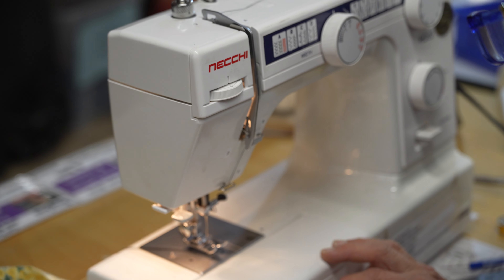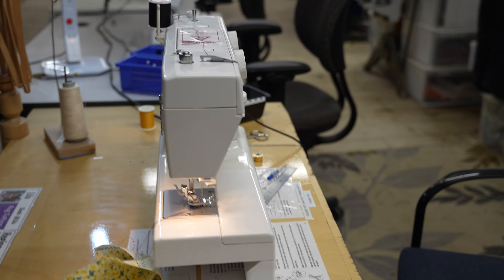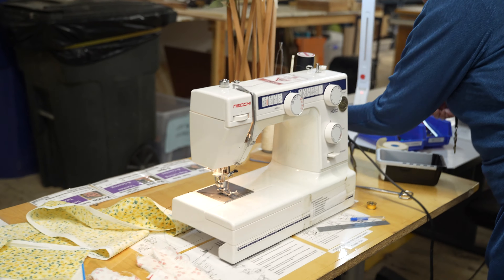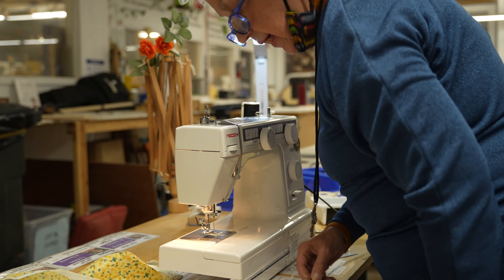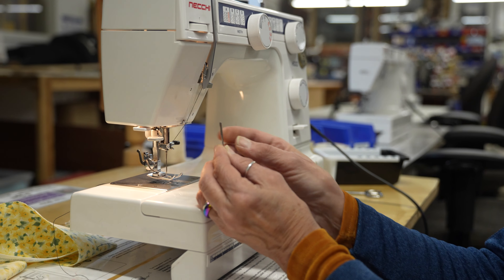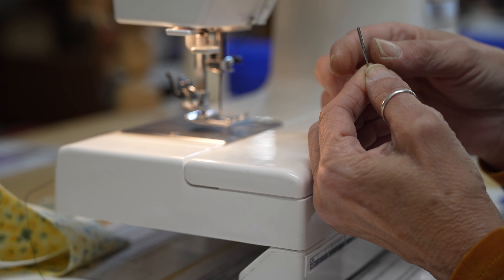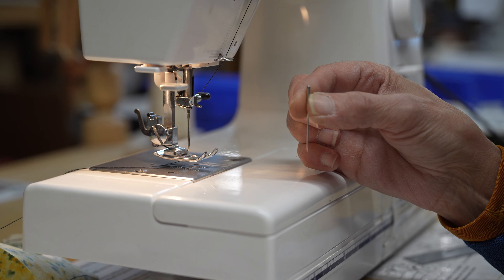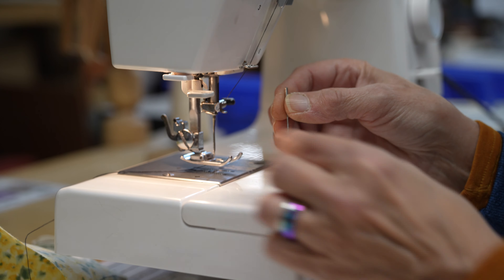I also wanted to show you how to change a needle — it's real simple. We have a box of needles in our supplies. Most home sewing machines are very universal. There's a flat side and a round side — it's very flat and very round. The flat goes in the back, unless your machine is sideways, then your flat side goes on the right, because your thread goes from left to right, always from out to in.